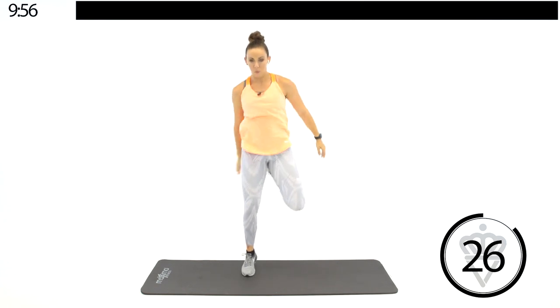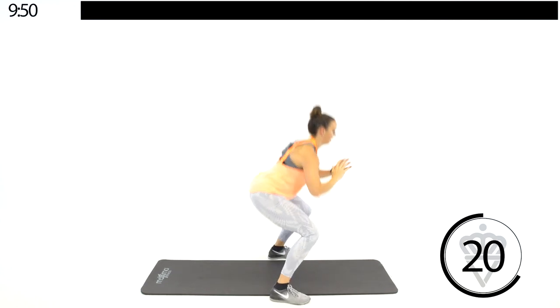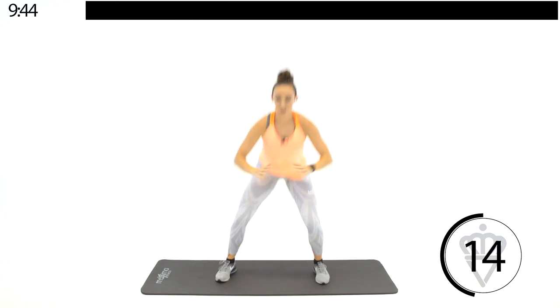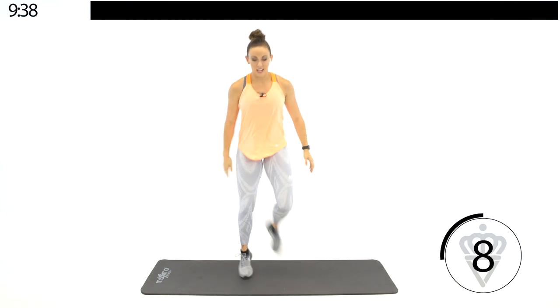Squat, pop it up, tap that one foot behind you. Right from the side, like this. Good job. Let's come out front to keep your chest nice and tall. Chest up, hips low. Good job.